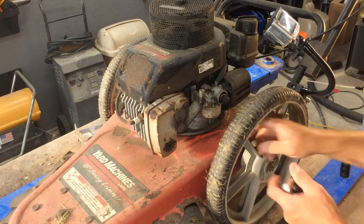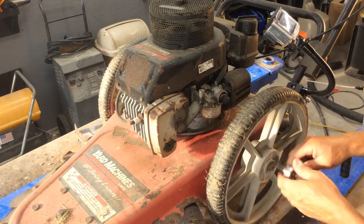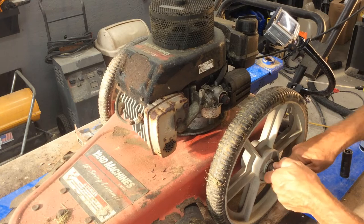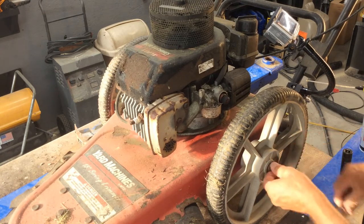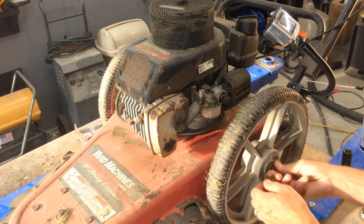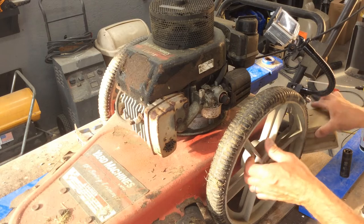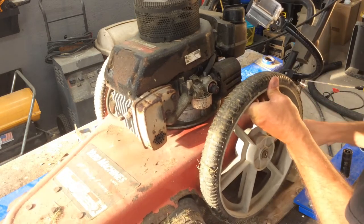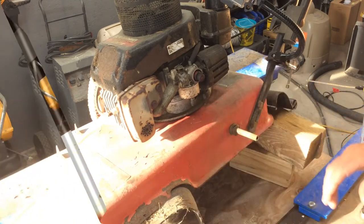This wheel is kind of in the way because when we go to put this back on we're going to be using a socket. So let's go ahead and get rid of this wheel. That is just a seven-sixteenths on this particular machine. I've got a couple blocks of wood to put underneath this so it will keep it up. Pull that wheel and get that out of the way.